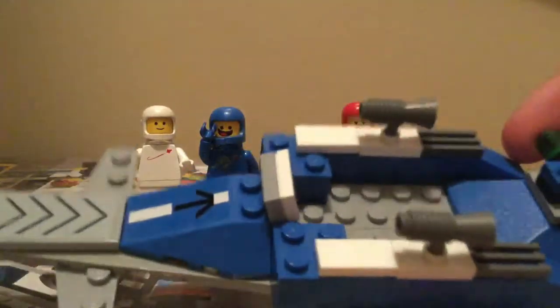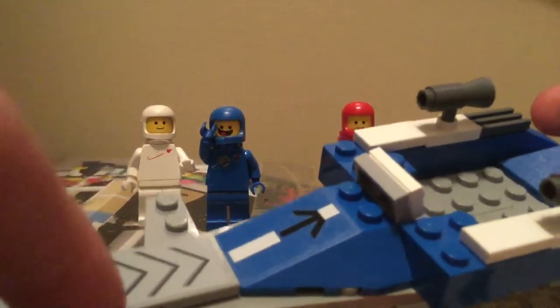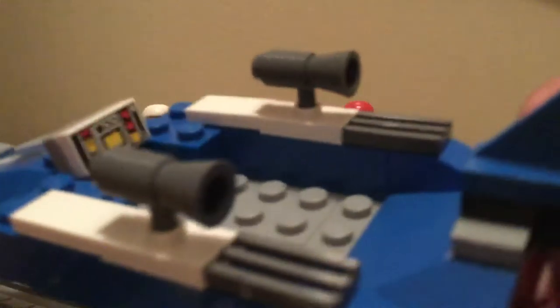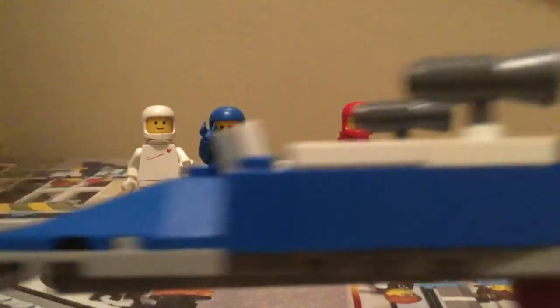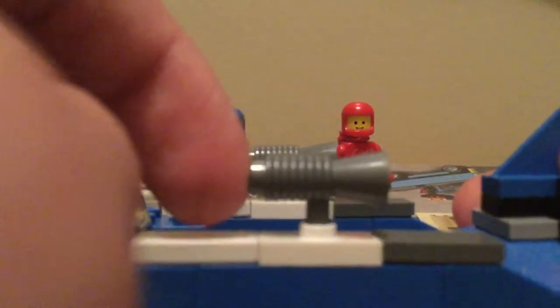I'll give you a quick review of this. It has a few stickered pieces up there with an arrow going up — that's from the 501st set. There's a cannon right there, two little wing-type things, and controls. It also has a vintage printed piece, I think that's Classic Space, and then two little rocket thrusters that are just those megaphone pieces.